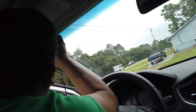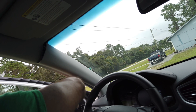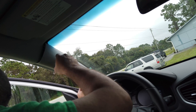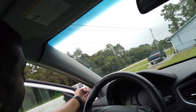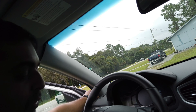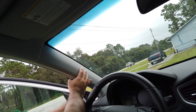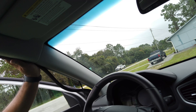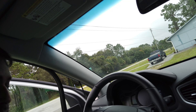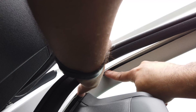Once you've got that all secured, continue threading it all the way down. Once you've got it down here, you can pop this trim back on and put the rubber cover back on. I'll reposition the camera to show you. I'm just continuing tucking this back in here until I get to the back.